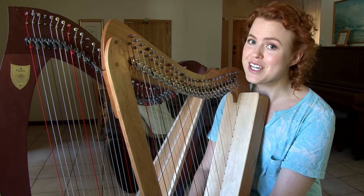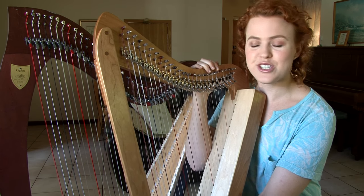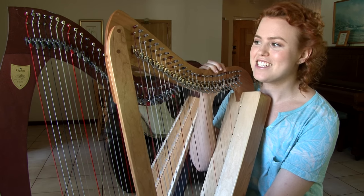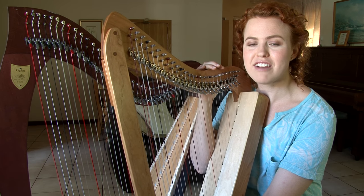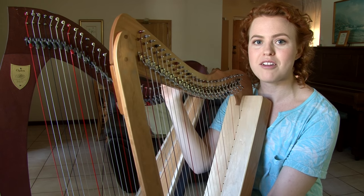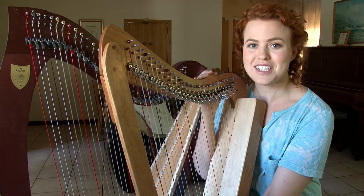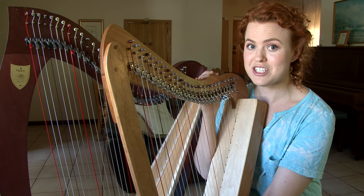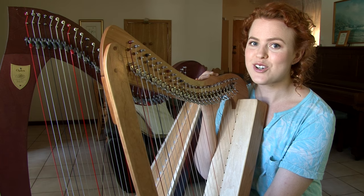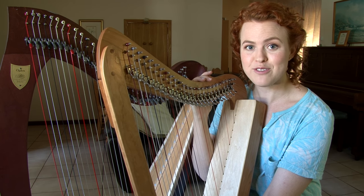Today we're going to be talking about arranging for small harp. I recently got this electro acoustic harpsicle and I played at a wedding with it recently, so I had to rearrange a lot of pieces for the small harp that I would normally play on my bigger lever harp. I had some other harpists asking me about how I go about rearranging pieces for small harp, so I thought I'd show you a little bit this week and I hope it's something helpful for you.